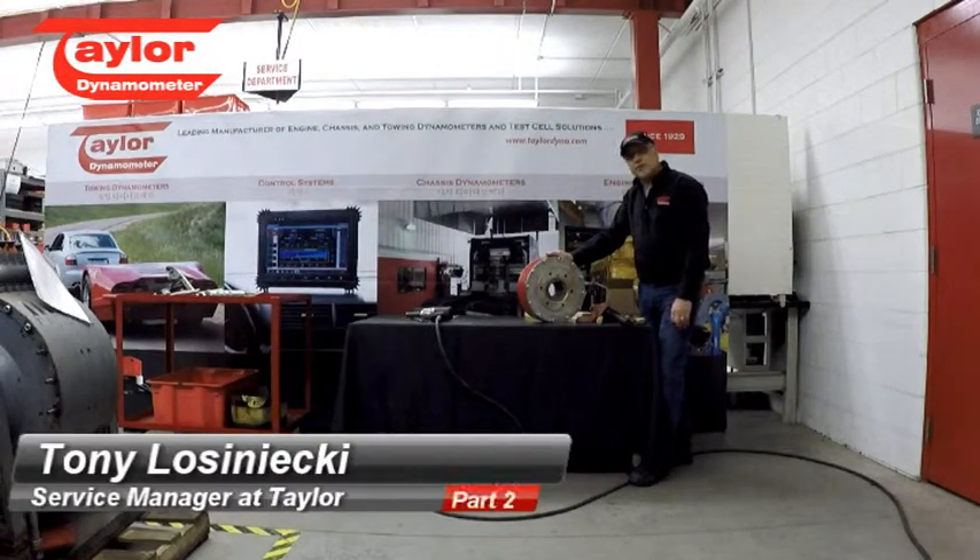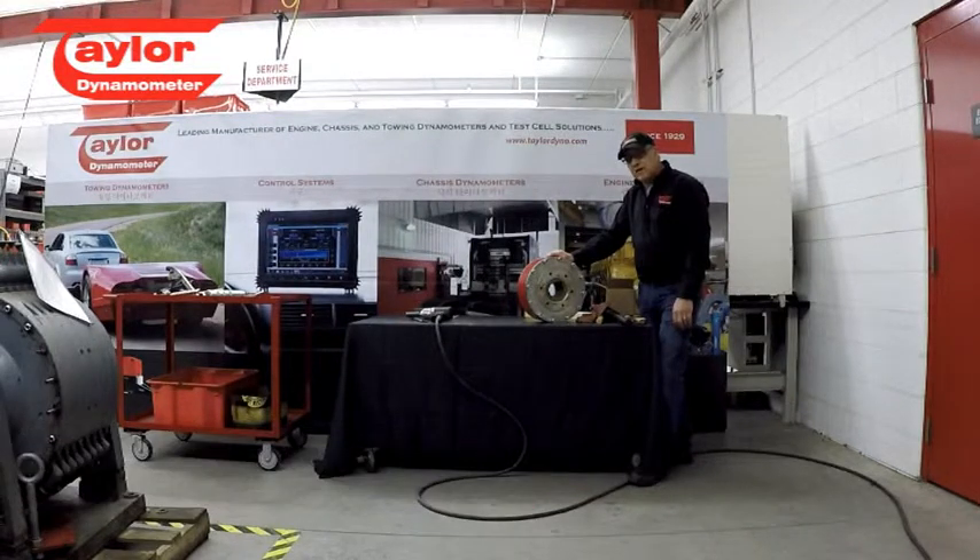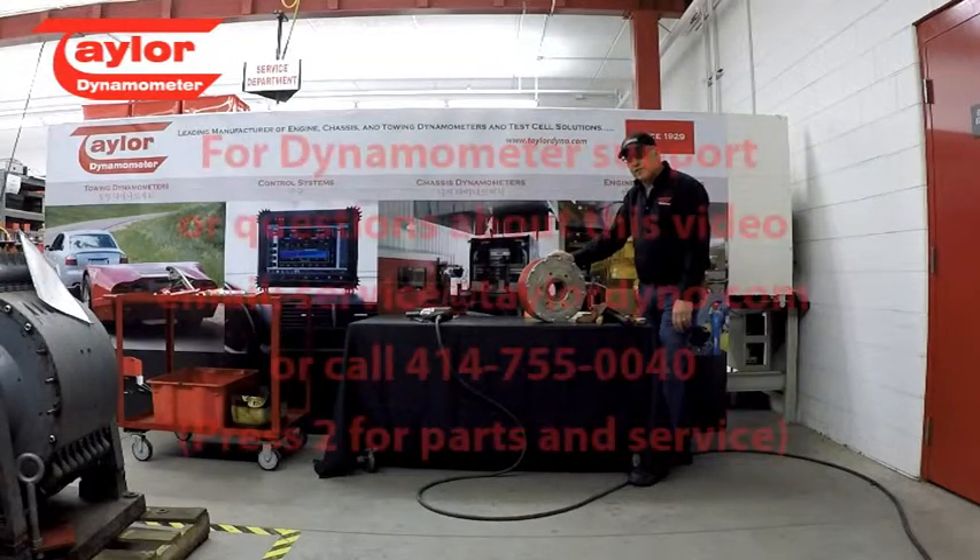If you have any questions, please call us at area code 414-755-0040. Press 2 for parts and service — either myself or one of the guys will pick up, and we're happy to answer any questions. Thanks for watching.